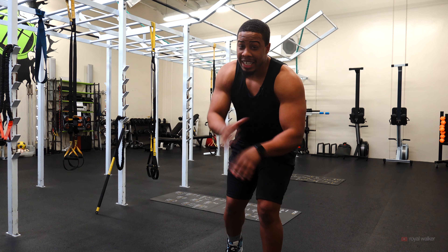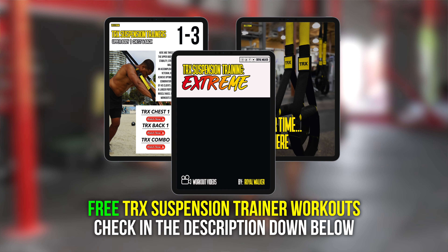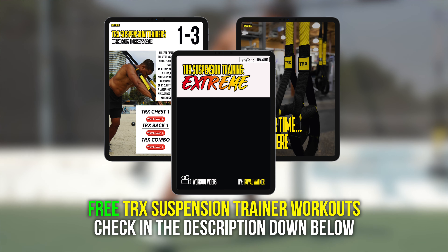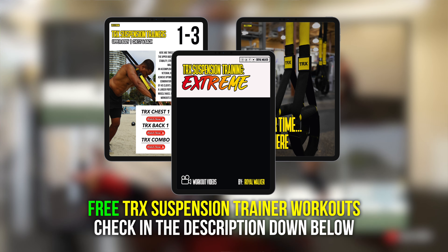And just like that, guys, I did not forget — I said I was going to be giving you guys a bonus. Check down below in the description because I have a free eBook, TRX Xtreme. It's going to give you guys 12 workouts, all for free. All you've got to do is download the eBook and you're going to get that free workout program.